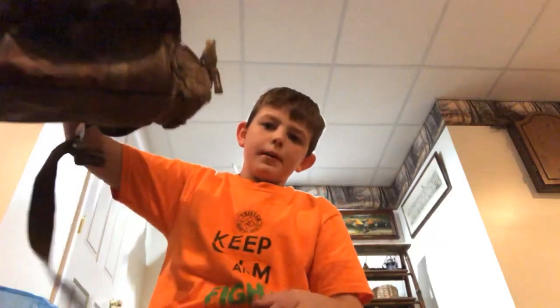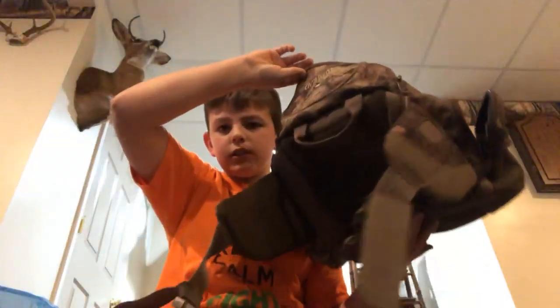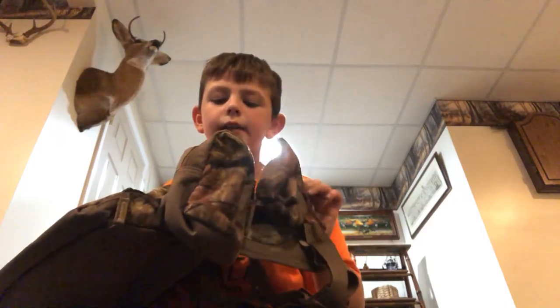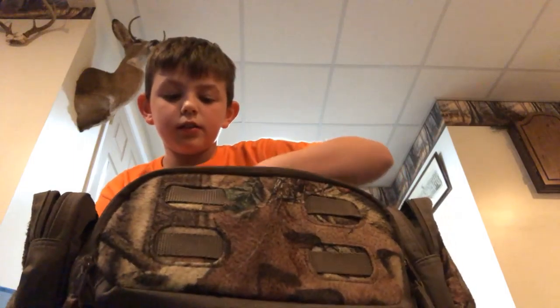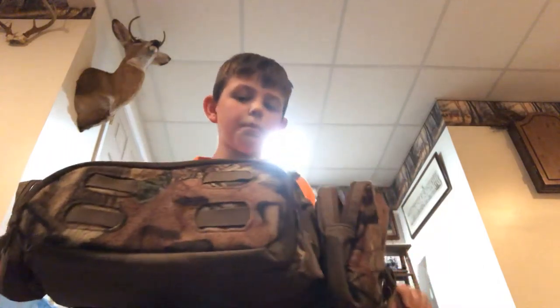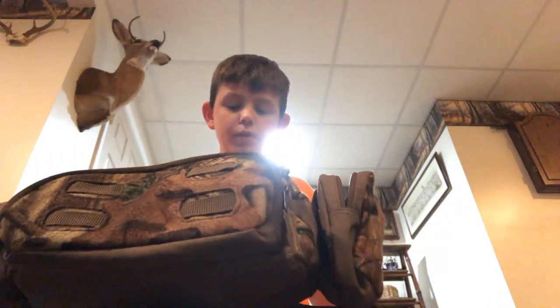It's a little thingy that straps around you — way bigger. It just has this little strap. Then you got this big one — my dad's. It has these two pockets on the side, these two pockets, and this big section right here. This thing is actually super big — pretty big.